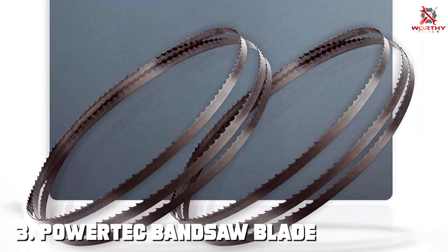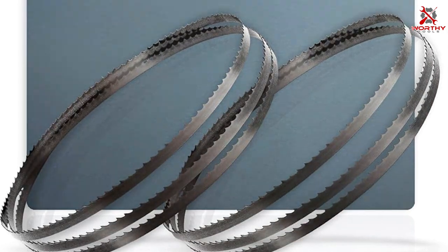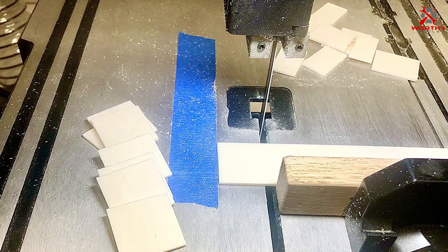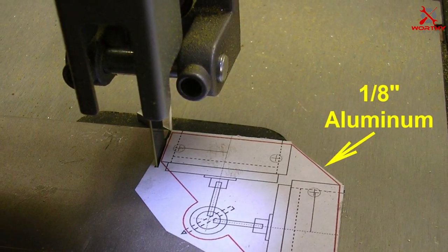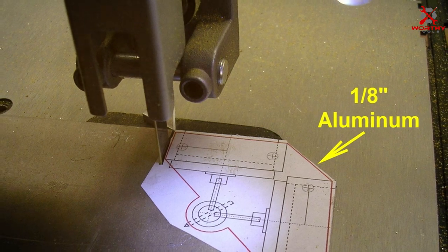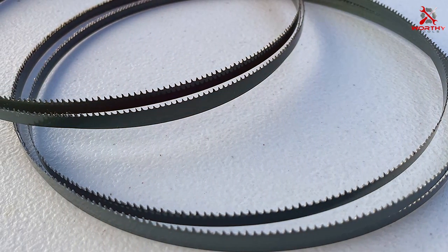Number 3: Porter-Cable Bandsaw Blade 13104. This single blade means business. With a length of 59-1/2 inches, a 3/8-inch width, and 18 TPI, this blade is designed for precision cutting and versatility. Porter-Cable is known for its commitment to quality, and this blade is no exception. It features sharp teeth that can handle various cutting tasks, from re-sawing to intricate scrollwork. The 18 TPI count strikes a balance between speed and precision, making it suitable for a wide range of applications.